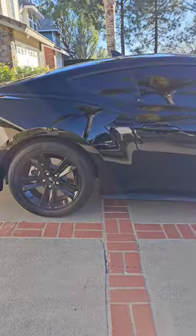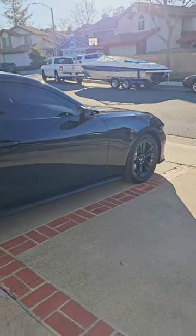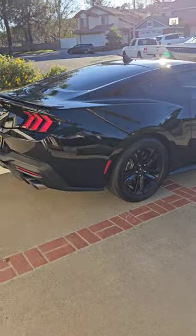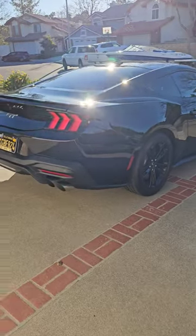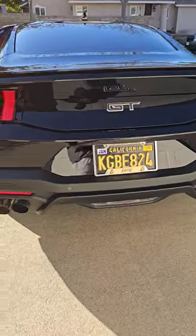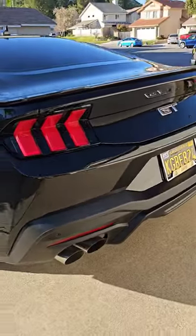I did have the 5.0 badges removed on the side because I'm getting some black badges. I'm going to turn the silver badges black — trying to black out the entire car.